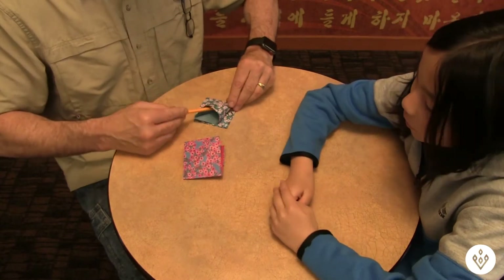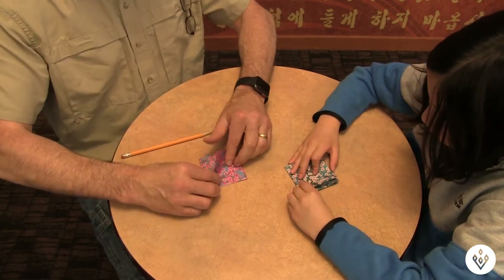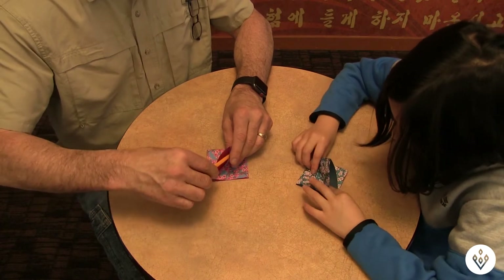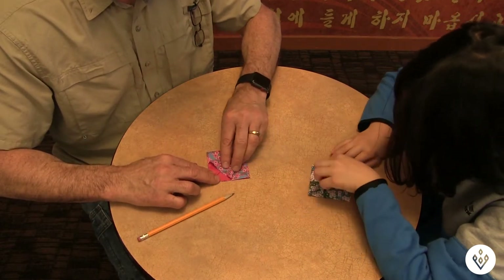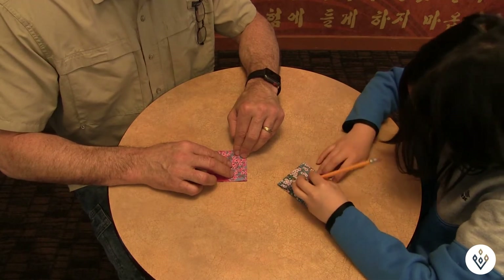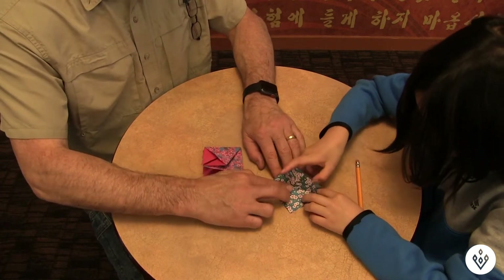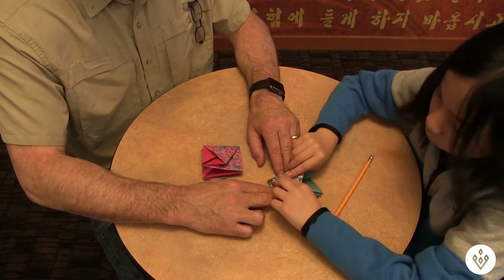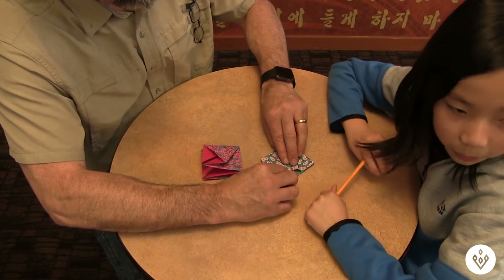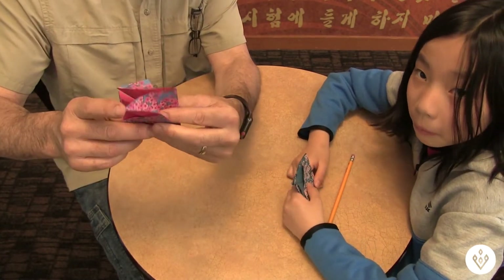There you go. There are actually four sides to this, so we'll flip it over. Now flip it over and pull this side up — it looks like this. Go in like this and then line that line up right there. That's the second side. Now go ahead and open up the next side — flip this over.